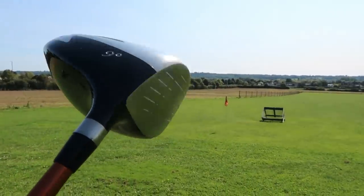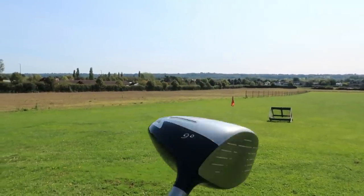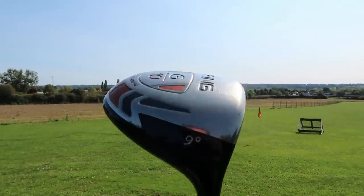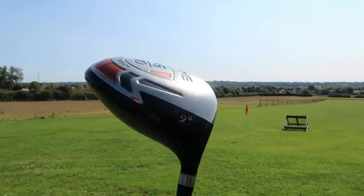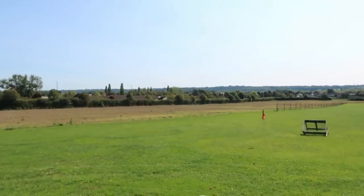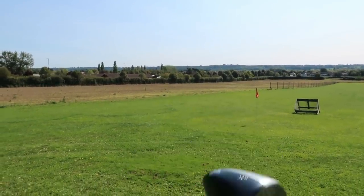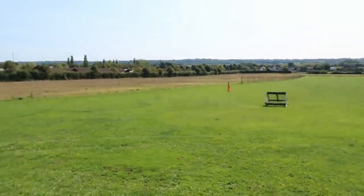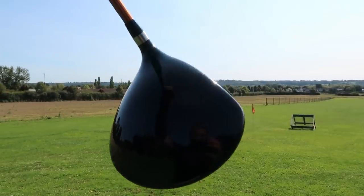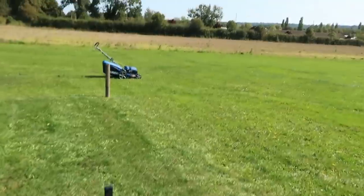At £15 I mean the shaft alone you couldn't even get for that. Overall a very good driver. If you're just starting the game, I highly recommend the G15, G20, or G25 — try to spend £40 to £50 and get one of these drivers. At the moment these are selling for £80 to £90 because demand is so high. If you can wait, wait, but if you want a very forgiving driver you can't really go wrong with Ping.